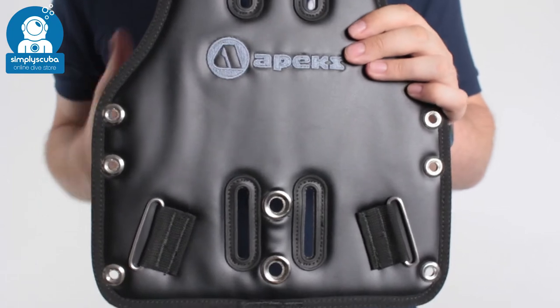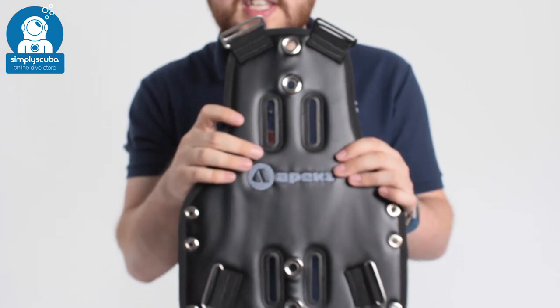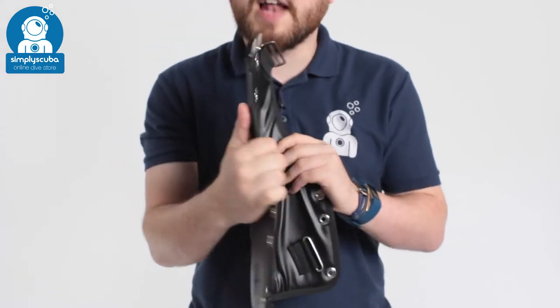This is more for the travelling diver because it's incredibly lightweight compared to the two. It still has all the usual features and all the attachment points, but it's in a very thin and flexible material.